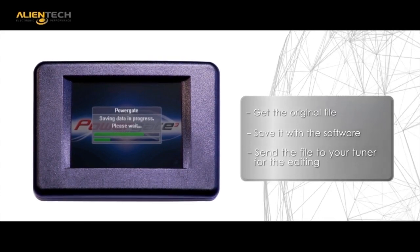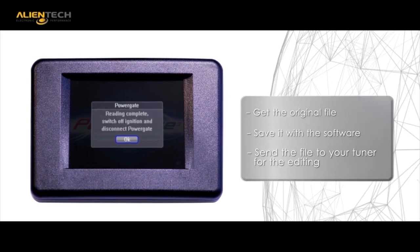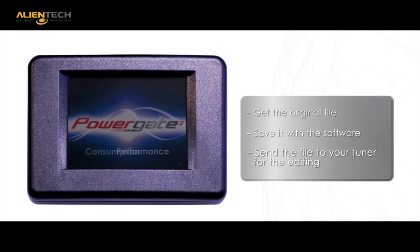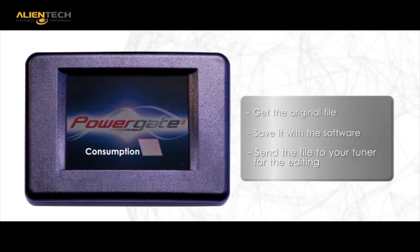Connect the PowerGate to your vehicle's OBD port and extract a copy of the stock file located in the ECU. Send the stock original file to your tuner for your custom file modification — increased performance, reduced fuel consumption, maybe both.